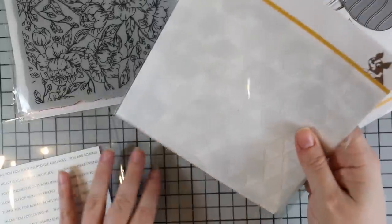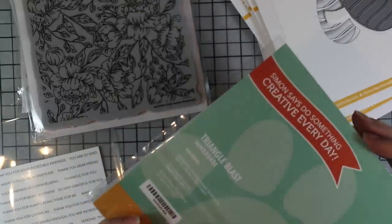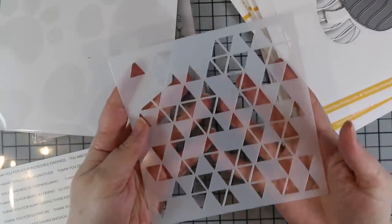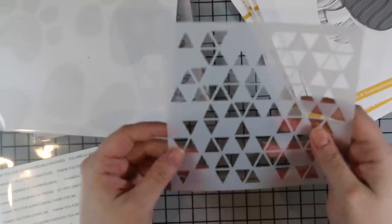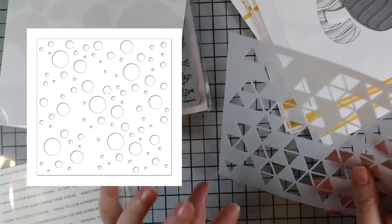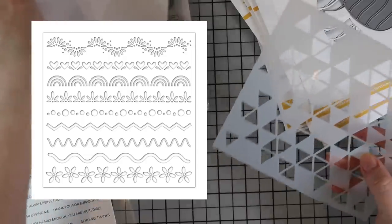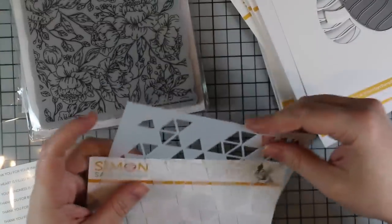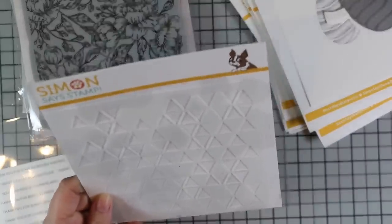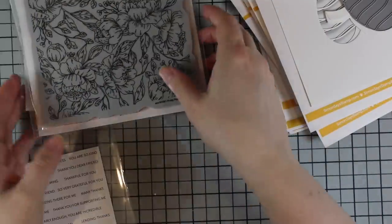There are three stencils in this release. We've got the Triangle Blast stencil — a fun geometric design that I absolutely love. Then there's a fun bubble stencil and a border pattern stencil. I'll try to insert pictures so you can see those. I especially like the circle one — I think it would be great for bokeh effects, confetti, or bubbles.